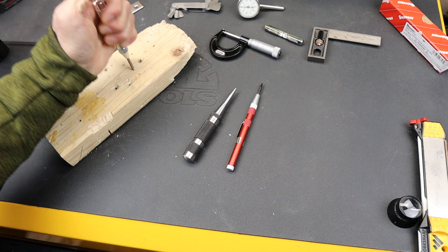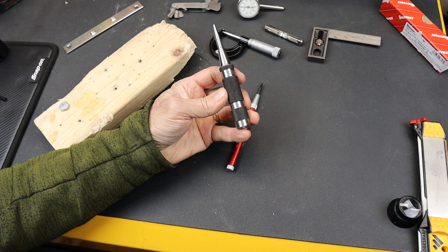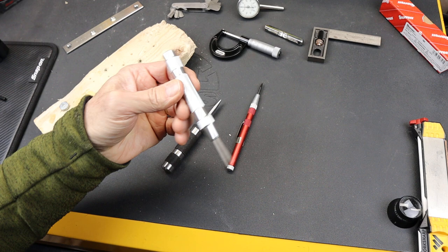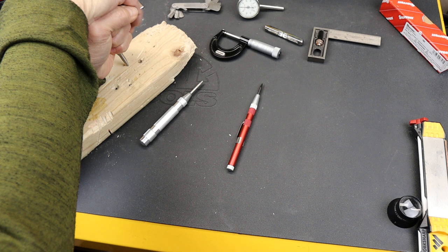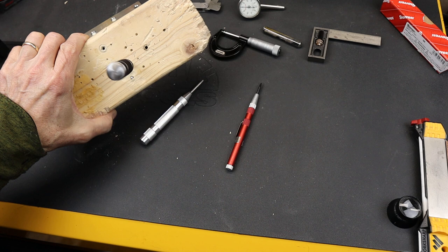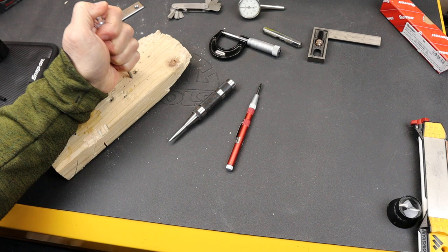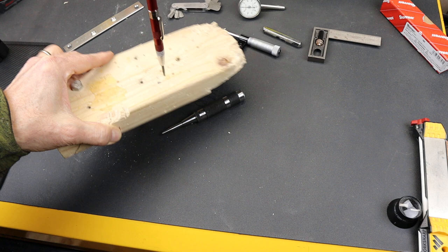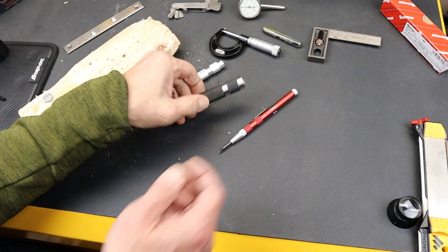Pretty much everybody in the comments said, get one of these Staretts. This is the Starrett 18C. It's a whole different world compared to either one of these, but especially this lightweight aluminum General. Definitely a bigger push required, but it really punches in. If I jam it in tight like that, it actually stays — it goes that far into the wood — whereas this General... nope. The Bluepoint sometimes does, but often because of the small little point, it may or may not be able to dig down in like a dart.